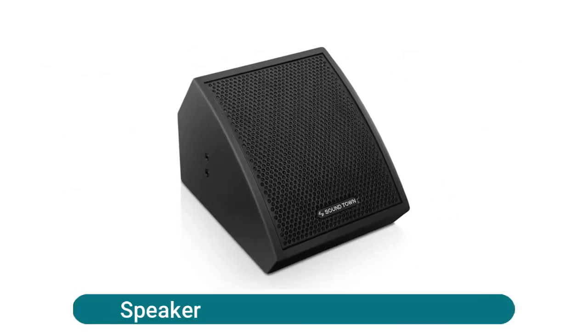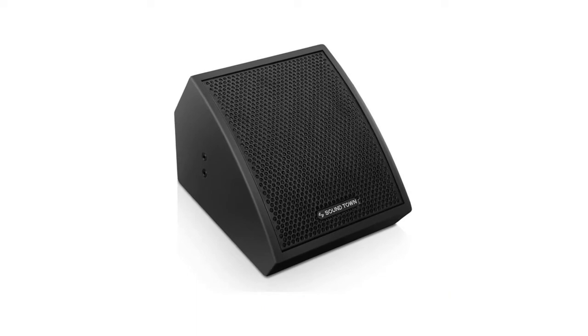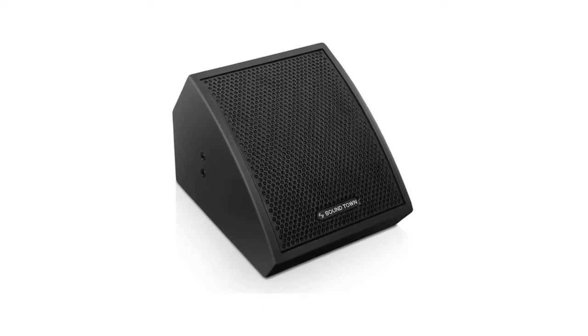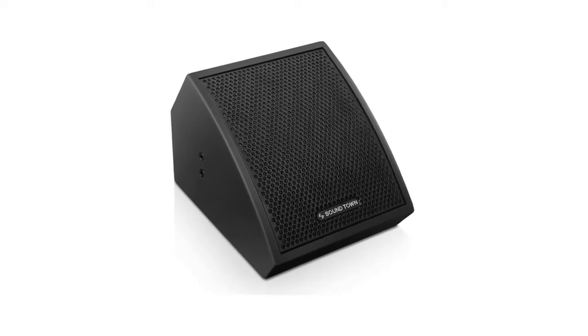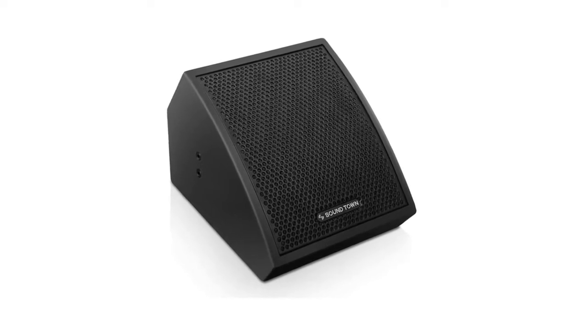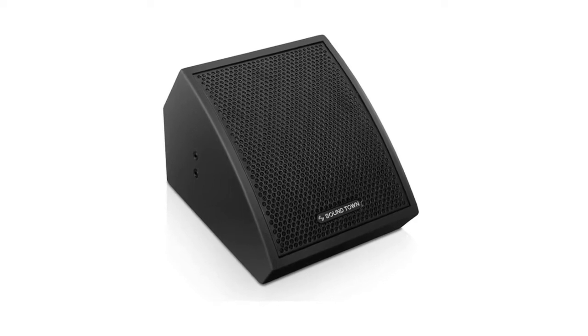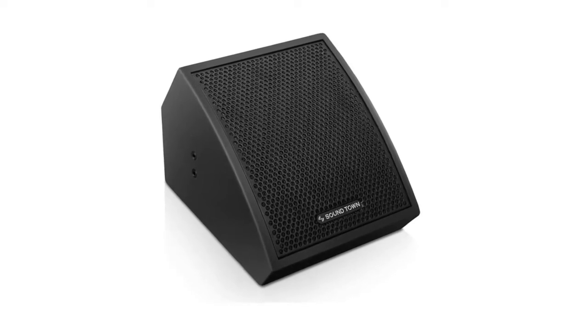Downtown CARM Series speaker with a customized high-efficiency coaxial driver, which includes one 8-inch main driver and one 1-inch compression driver at the center. The CARM U8 MB delivers centralized sound for consistent monitoring. The stage monitor's high sensitivity allows you to use a small amplifier to obtain high output levels.